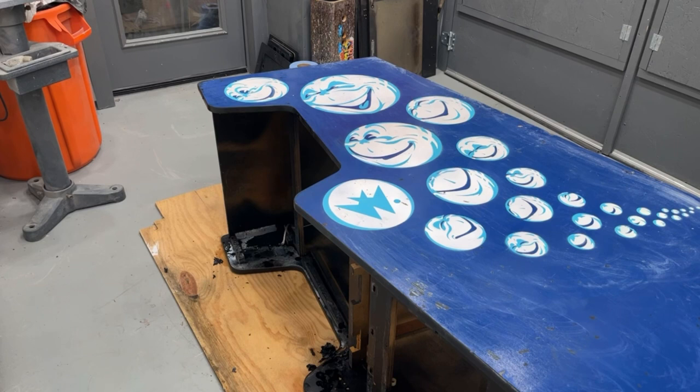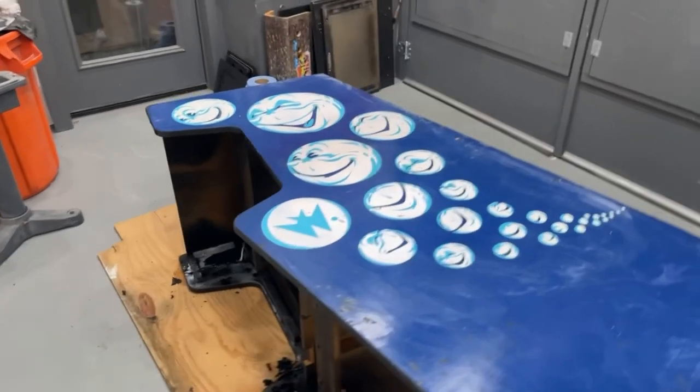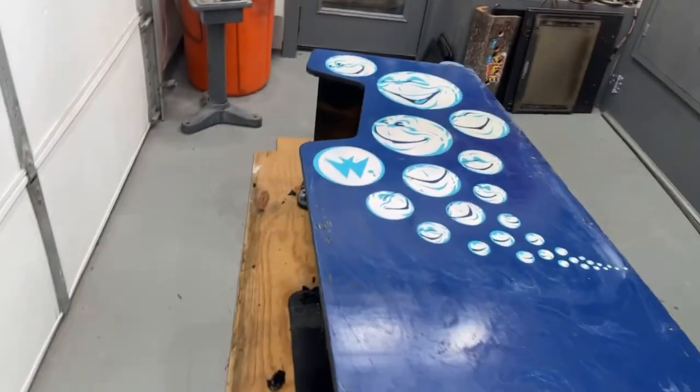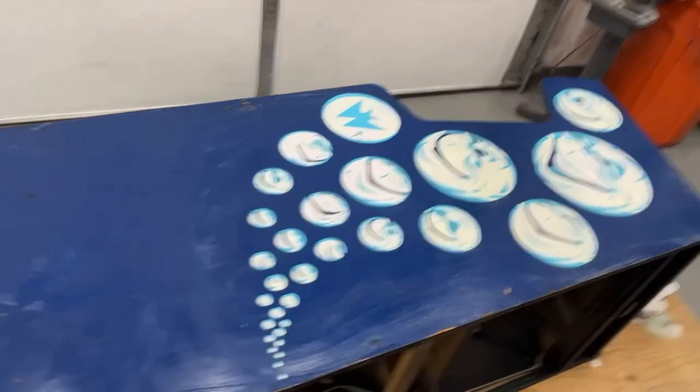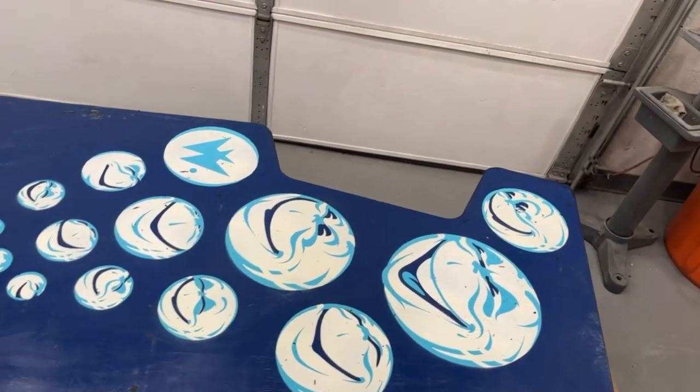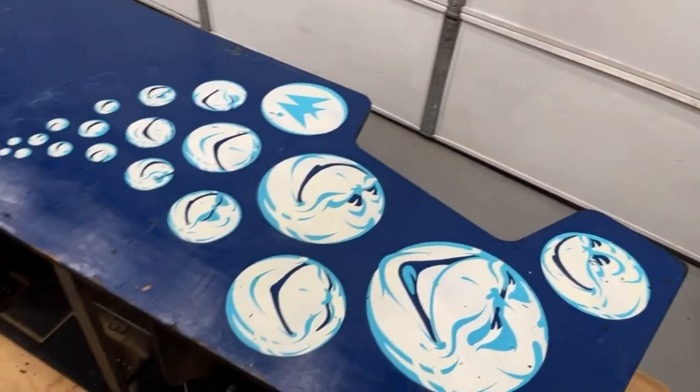Then we are going to do Stargate next. I have Stargate stencils, but I'm almost wondering now if maybe I should strip the Stargate and see what it looks like underneath. Maybe I'll have to sell these stencils that I bought because I don't need them. All right guys, just a quick part two of the Bubbles. If you guys are liking what you're seeing, please like and subscribe. Any questions or comments, please feel free to ask. I will see you guys tomorrow.